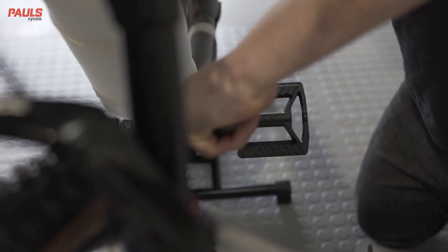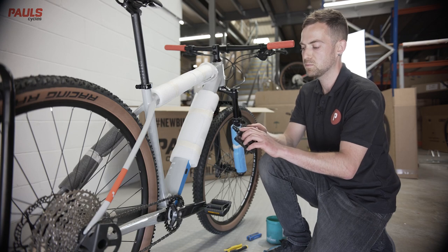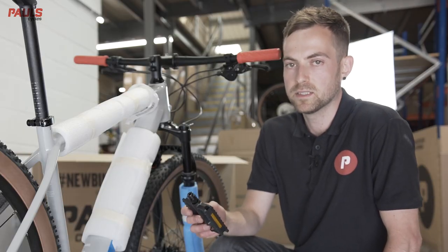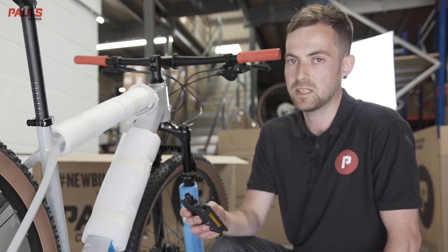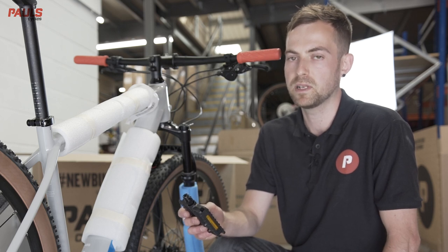Repeat the process on the other side. Remember, the left hand pedal has the serrated marks and goes in the left hand side of the bike. The left hand pedal is a counter-clockwise thread. If you install your pedals incorrectly or not tight enough, you will damage your cranks, so please be careful.